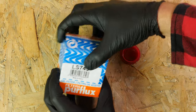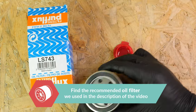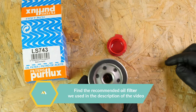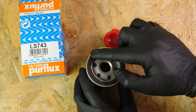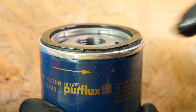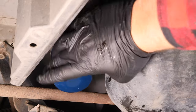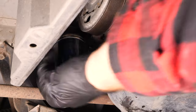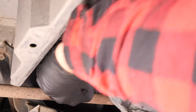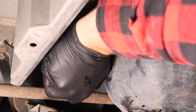Take the new filter and lightly coat the seal with oil on the screwed side. This will help avoid too much friction between the seal and the engine block — friction can reduce the seal's water tightness, and coating with oil also facilitates assembly. Re-screw the filter until you feel contact, then take it fully in your hand and add an additional half-turn to tighten. Remove the liquid collector.